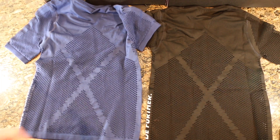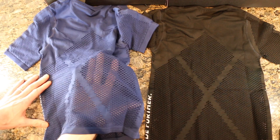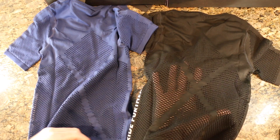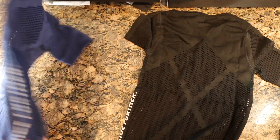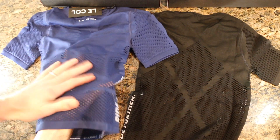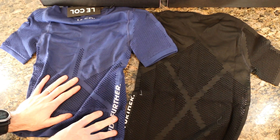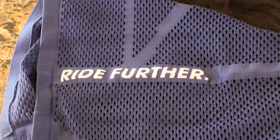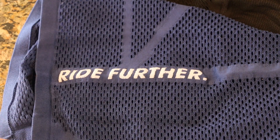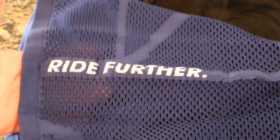Right off the hop we can see on the back here it's super super well vented — you can see my hand through it because it's mesh. They say everything is woven in one piece, which is awesome. On the front there's also a lot of mesh work — you can get air in and out, get that moisture off the skin, wick it away and evaporate it very quickly. Some nice details on the sides — 'ride further' — which is kind of their motto, and you can see through it as well.